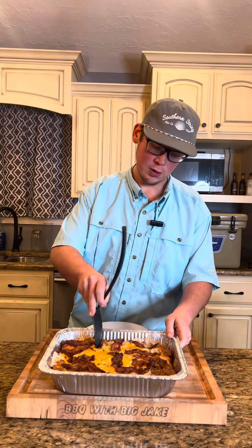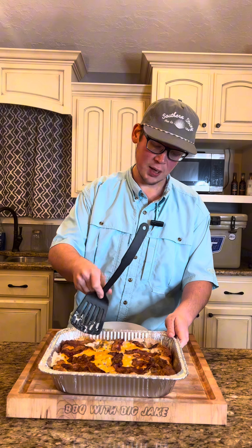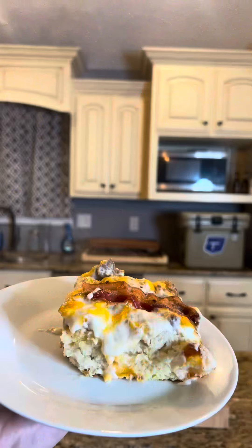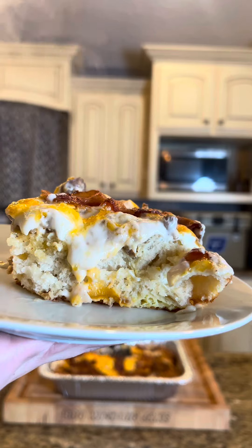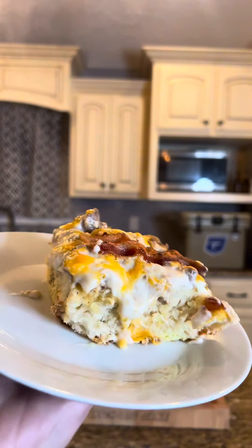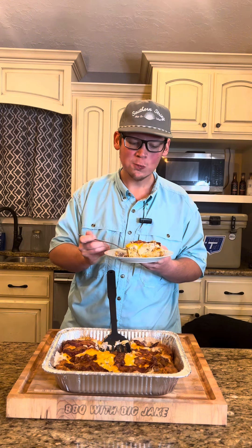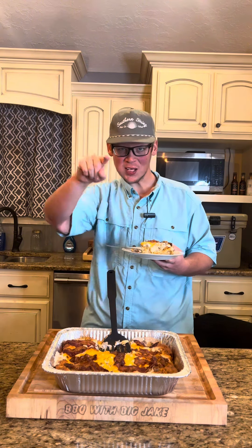Let's go and cut us a piece off. You can kind of go in line with the bacon, just get you a little serving out there. Take a look at that cross-section — it's still piping hot but it's full of flavor. Let's go for that bite. Hmm, that's where it's at.